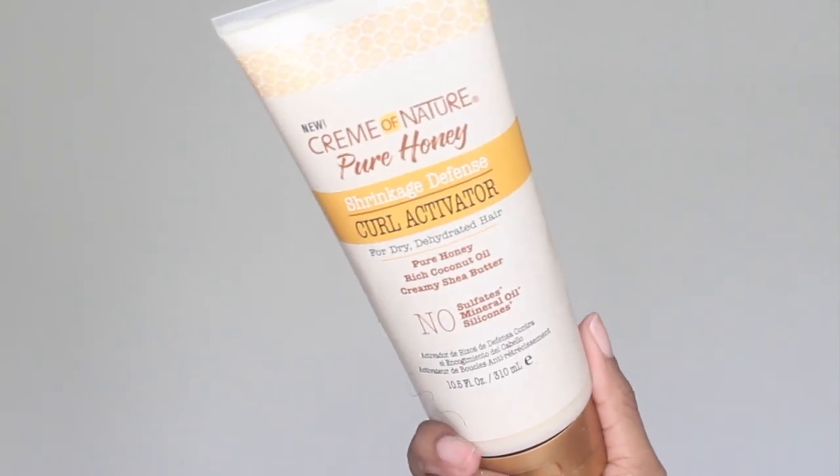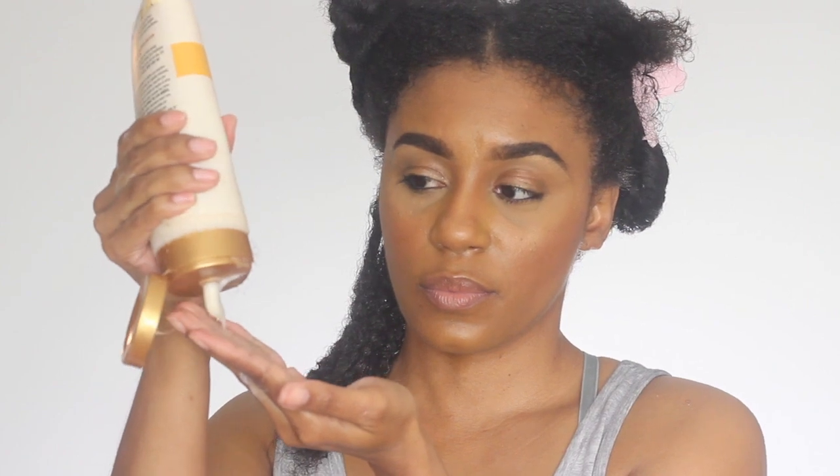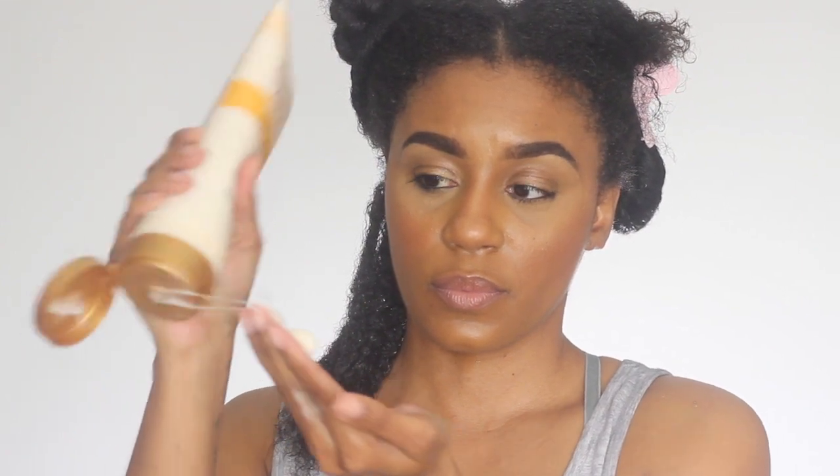After rinsing the conditioner, I'm going to go in with the new Cream of Nature Pure Honey Shrinkage Defense Curl Activator. This product is infused with pure honey, rich coconut oil, and creamy shea butter. So I am going to apply this to each section of my hair and begin the twisting process.